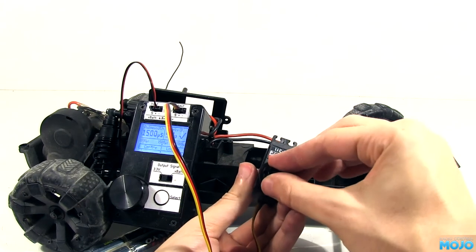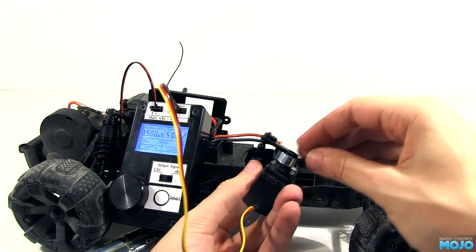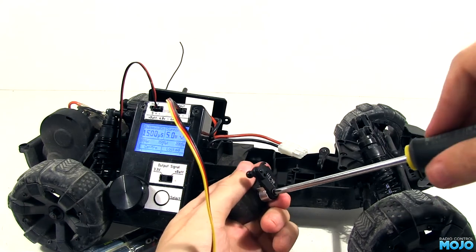So a quick servo swap, using the servo saver to make sure everything's nice and centred, and we're good to go. When the non-RC people get their go, they can't destroy the servo in the first 30 seconds, which is good.